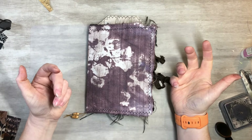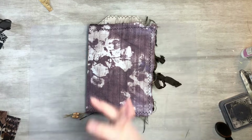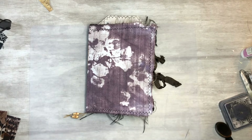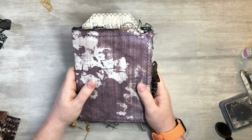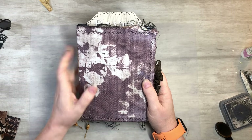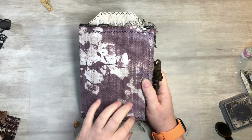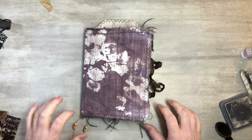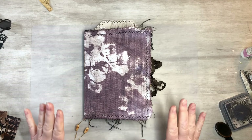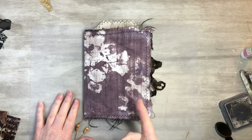Hi everyone, this is Tammy at Snowstorm Crafts. If you're new here, welcome, and if you've been here before, welcome back. This is part two of magazine clippings to add to your journal. I made a fun Halloween journal that we've been working on, so I'll make sure to put part one on the end screen so you guys can come check it out.